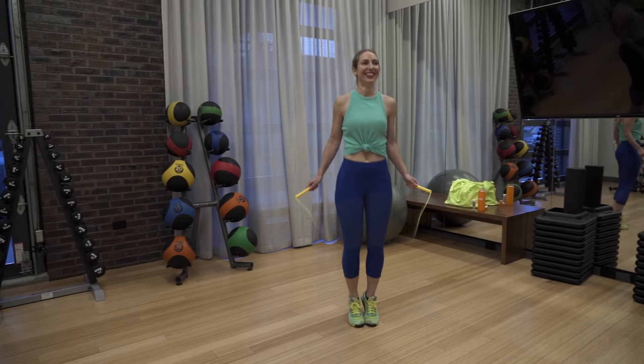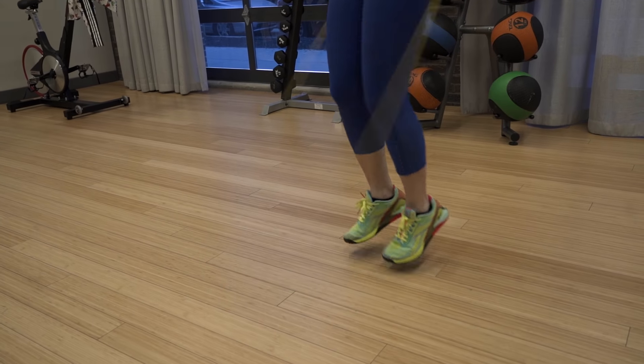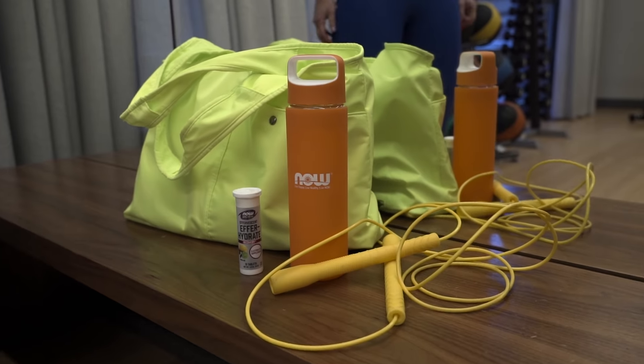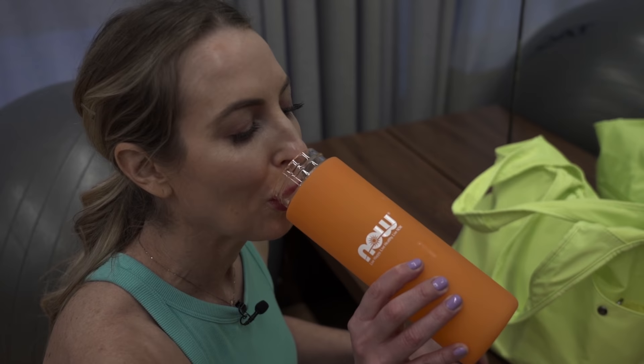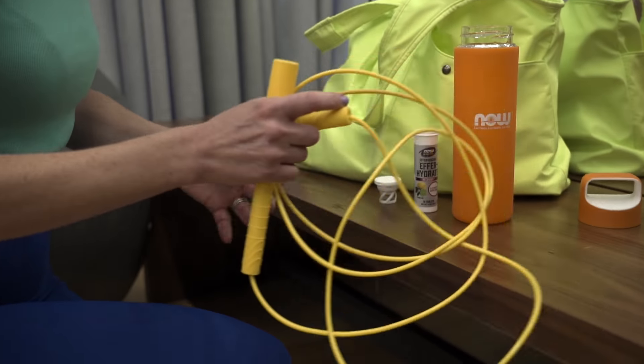So here's what we're gonna do. For two minutes, we're gonna jump rope — either the basic bounce or the boxer bounce — and I'm gonna throw in some extra moves. Then we're gonna take a 30-second hydration break. For my hydration break, I'm gonna use the Now Sports Effer Hydrate for extra electrolyte hydration. We're gonna repeat that five times for a total of 10 minutes of jump rope.